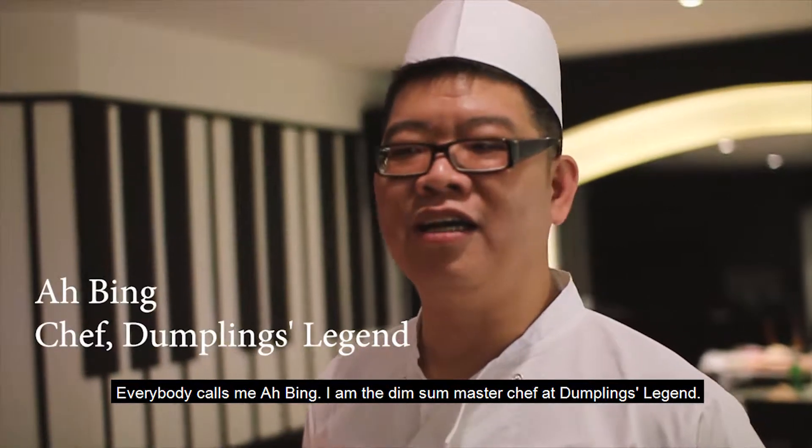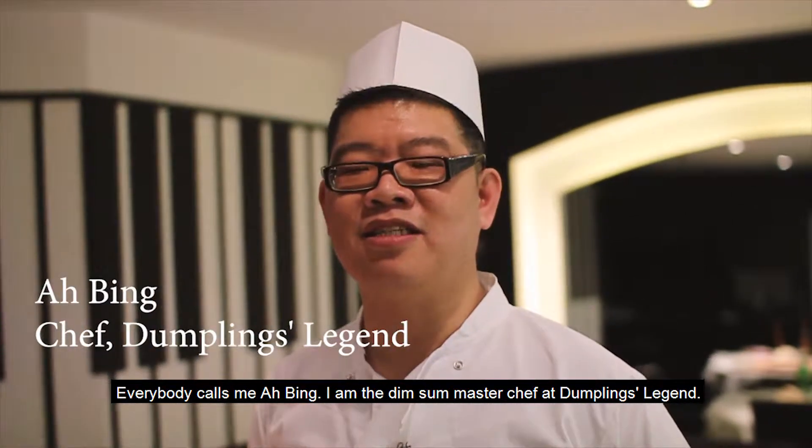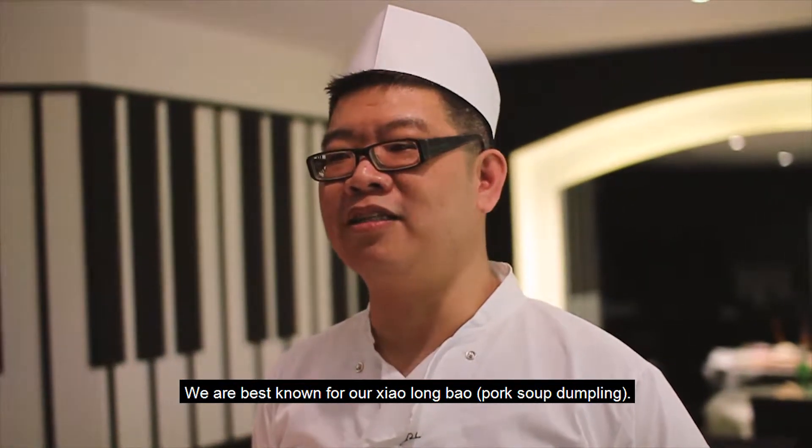Everybody calls me the master of the dumpling. I'm Dumpling Legend — the master of the dumpling.